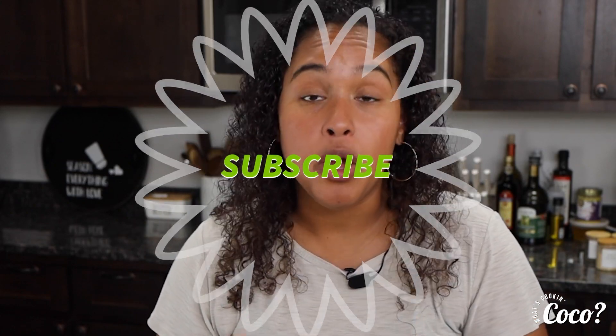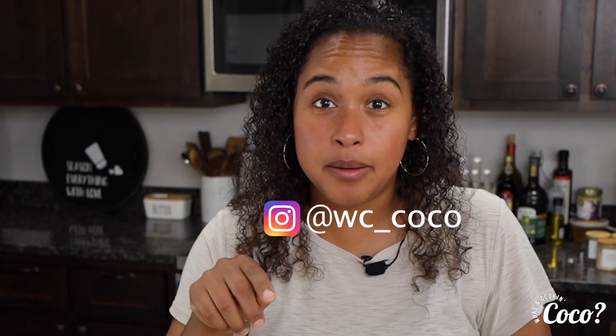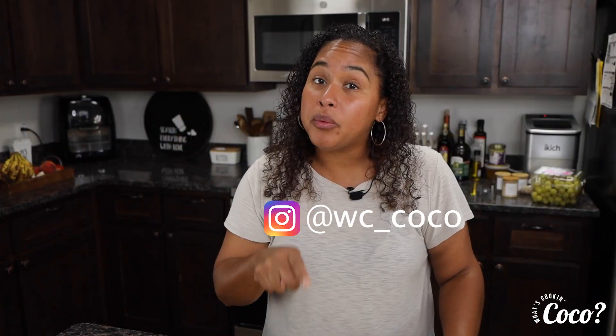Alright guys, thank you so much for cooking with me today. Try it and let me know how you like it. Come back next week because we're going to always keep doing recipes. Don't forget to like, follow, share, and subscribe. I also have other recipes on my Instagram — my Instagram is at WC underscore Coco. Go check out my reels; I've got a ton of reels that are not on the YouTube page. Check out the IGTV. Thank you so much, I love you guys — we'll see you again next week. Bye!